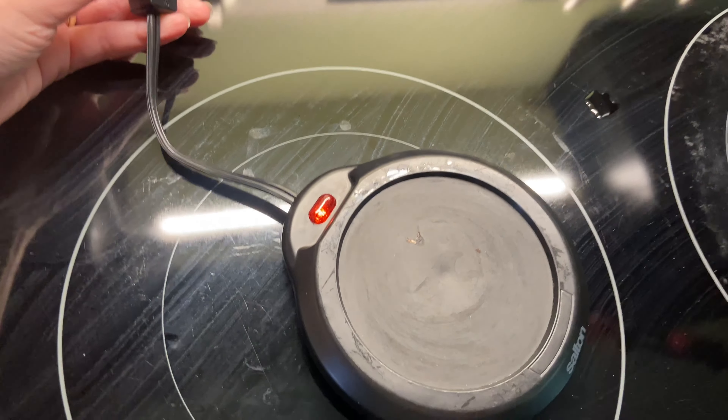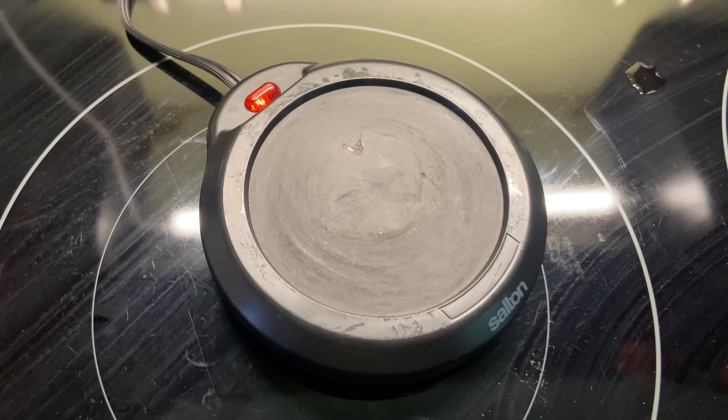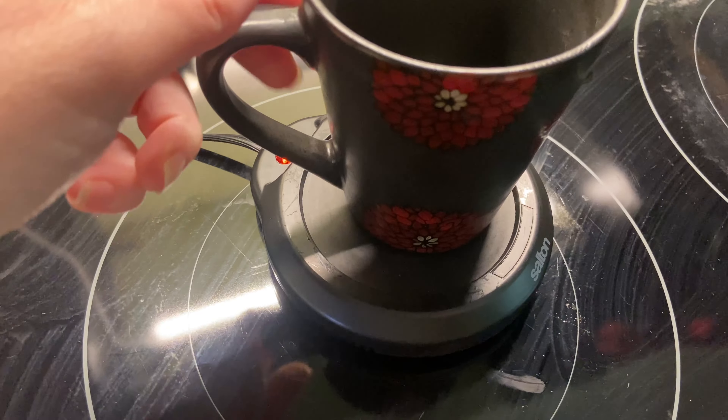As soon as you turn it on, there's a light in the back that turns on and the base will warm up. It has a decent size base to it, so it'll keep a variety of different sized coffee or tea cups warm, and it keeps it at the ideal temperature.